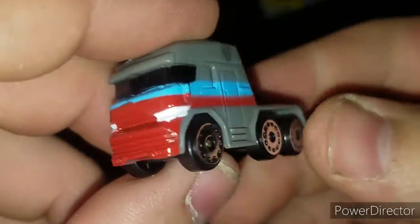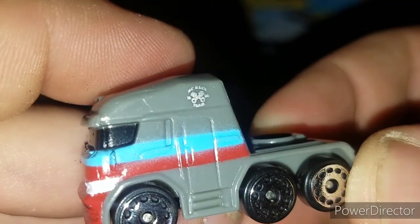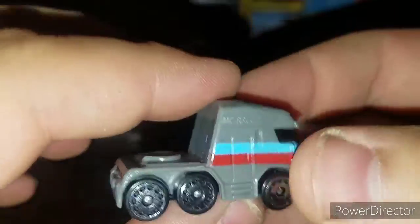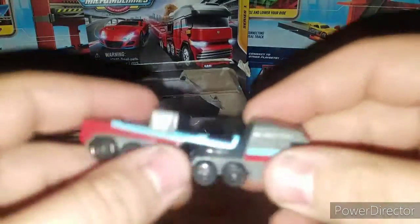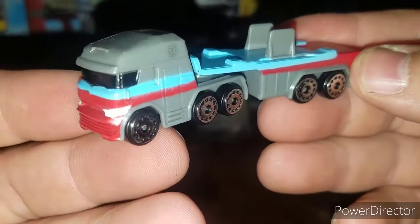It says 'Micro City Racing Team,' probably the MC logo. There's a nice little logo right there, and then you got the trailer itself. Snap the trailer back on — it doesn't fall off. Actually like that little feature.